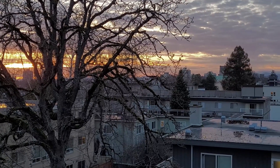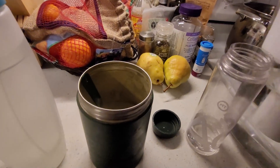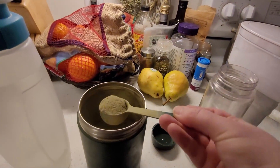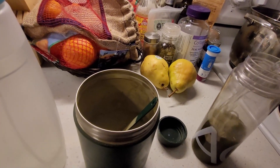My morning routine starts the prior evening, setting up stations with clothing and equipment and preparing hydration and green drinks. This sets me up for everything I need when the morning comes.